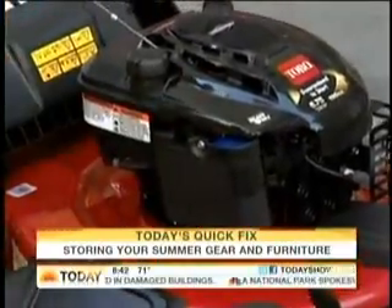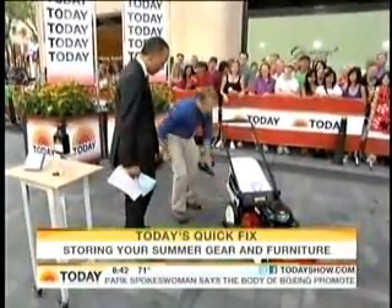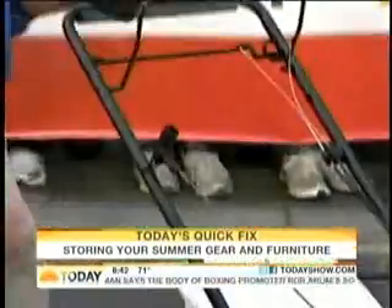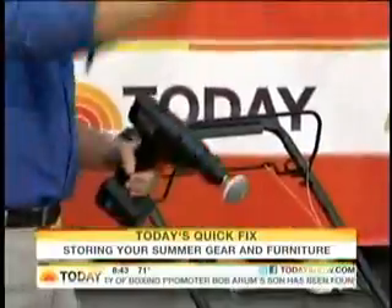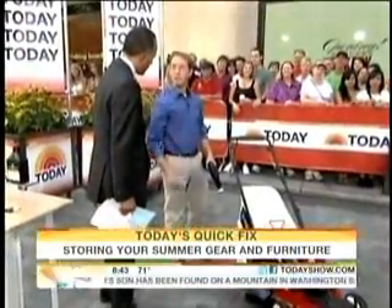You will change the oil now, not in the spring, so it's all properly lubed up when you start. And a lot of people also don't know — you want to sharpen the blades. Just get a blade sharpener and run it up and down each of the edges. A clean cut on your lawn will keep it looking beautiful and healthy.